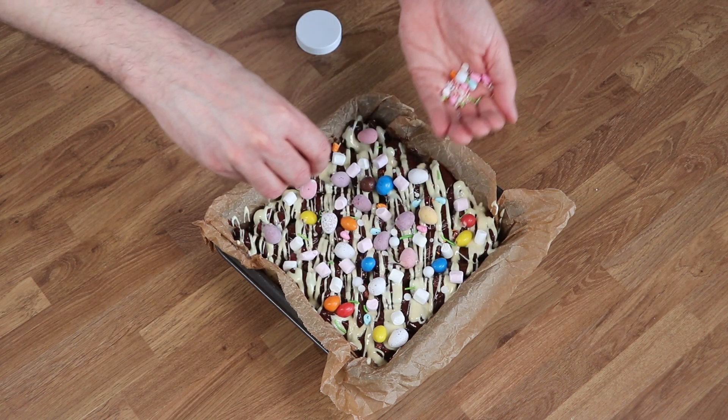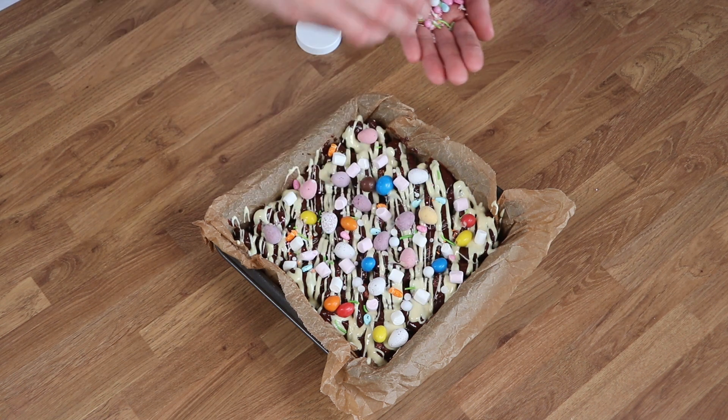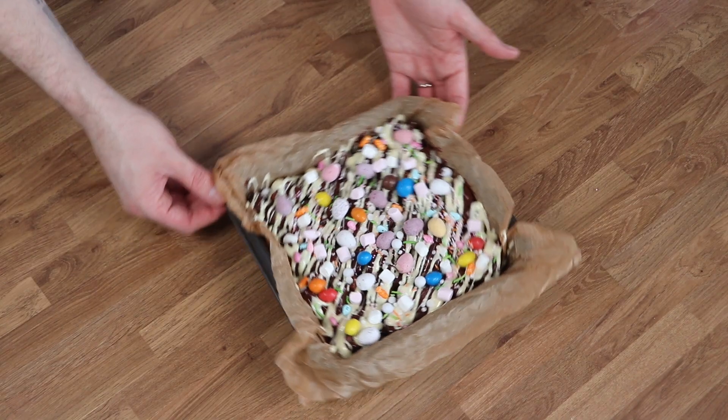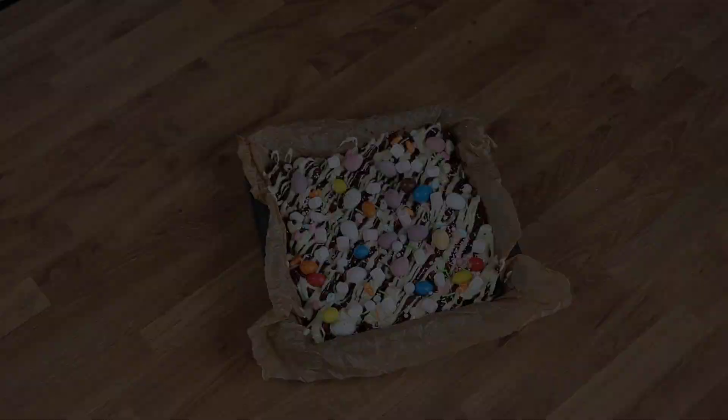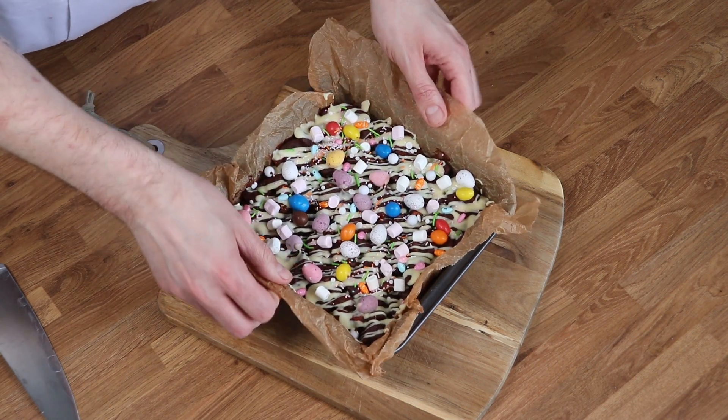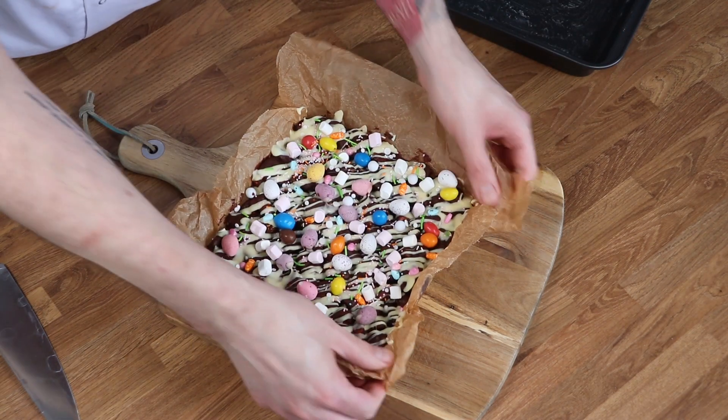Once you've finished that, pop it in the fridge to chill completely. This will usually take at least about two hours, but try to leave it overnight if you can. Once it is nice and chilled, pop it out from the tin and use a large kitchen knife to slice it into bars.